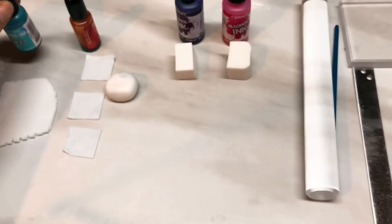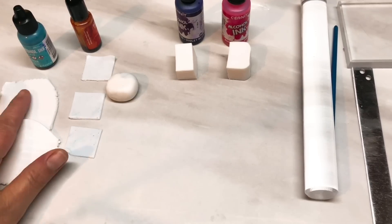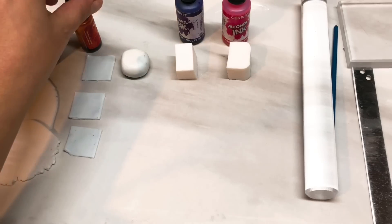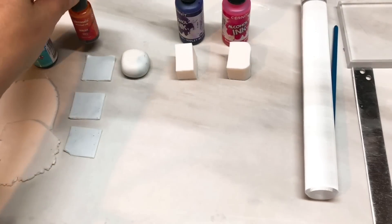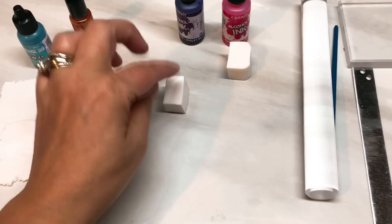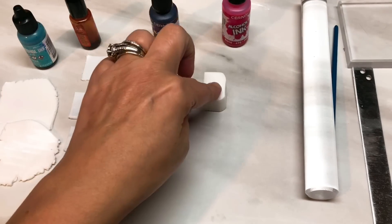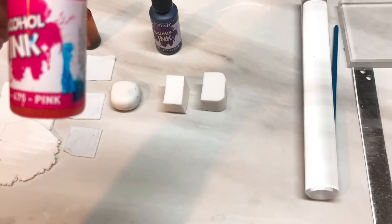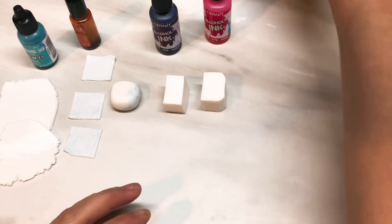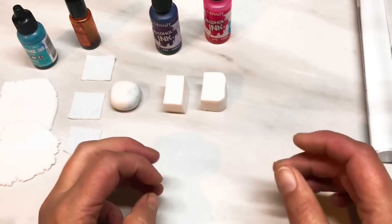The alcohol ink I'm using is by Ranger. I was going to use Cernit turquoise but it was a bit too greeny for me — I wanted more of a bluey turquoise. So I've got two pieces of clay for the turquoise, a little block of translucent, and three tiny squares of translucent for the orange — this is Picasso Sunset, but you can use any orange. This is all Cernit by the way. Then a chunk of Cernit with the violet bluish Cernit alcohol ink, and a chunk with the pink Cernit alcohol ink. And you'll also need some copper or gold leaf and some translucent liquid clay.